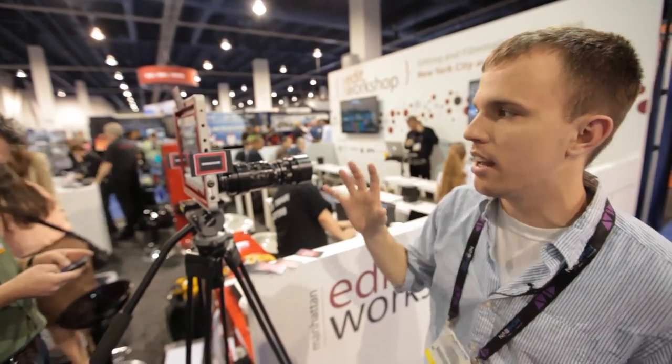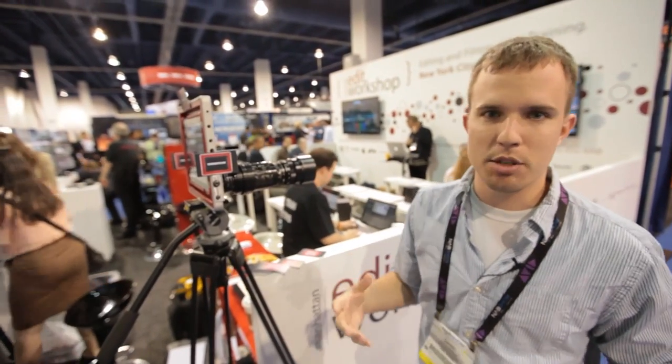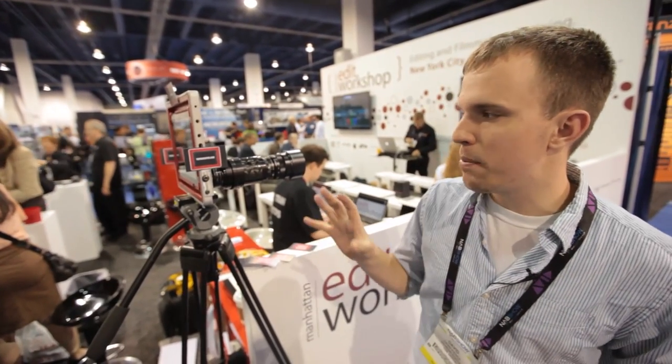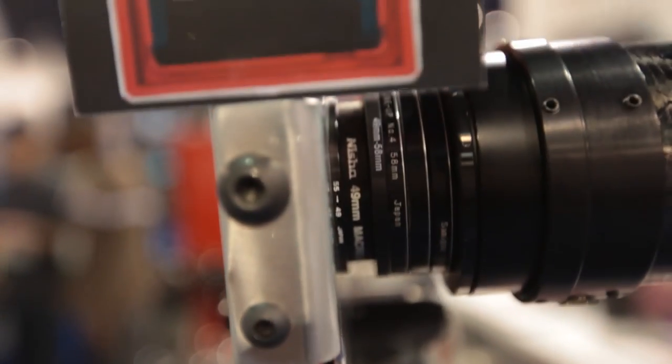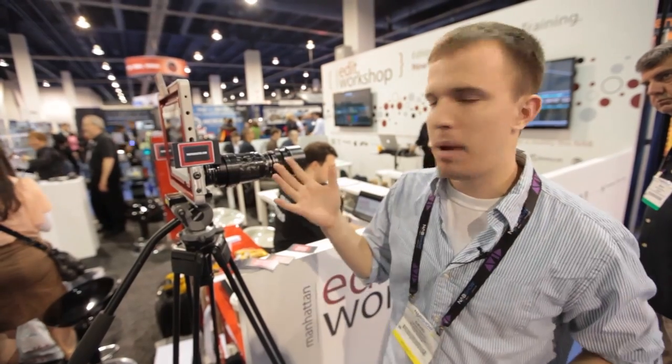It's a good viewfinder, it's enormous, and it's just a cool kind of all-in-one system, especially when you're trying to do quick and basic video. It's going to be about $199.79 for the lens mount, and that is the Padcaster.